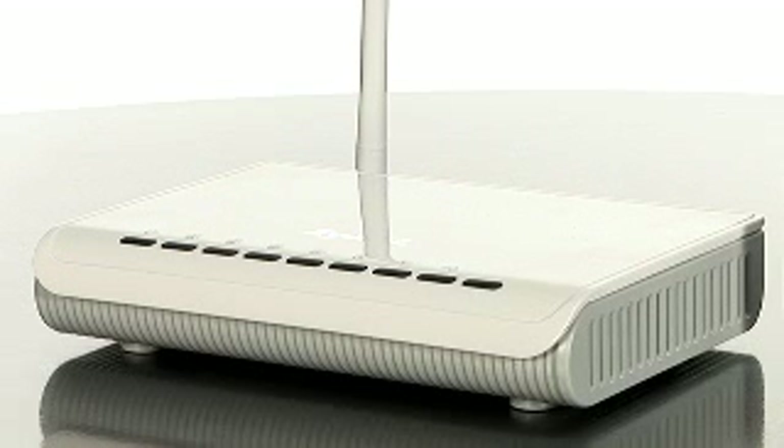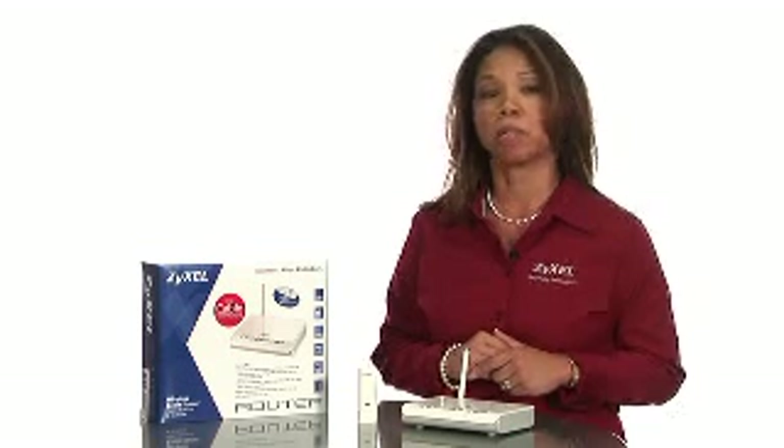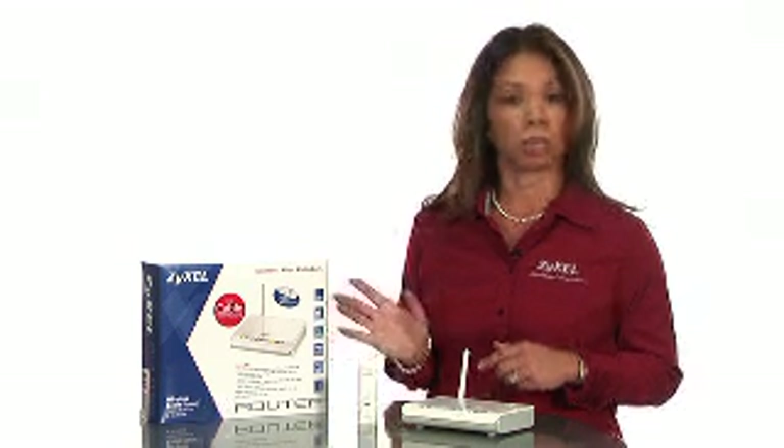This allows you to easily share your internet connection with guests while keeping your network and your computers secured. The NBG334W kit is on special, so get yours today at buy.com.